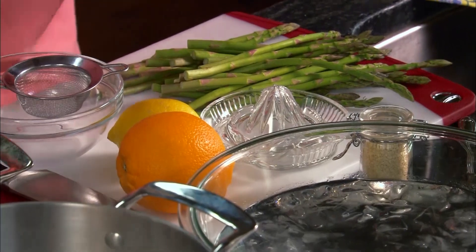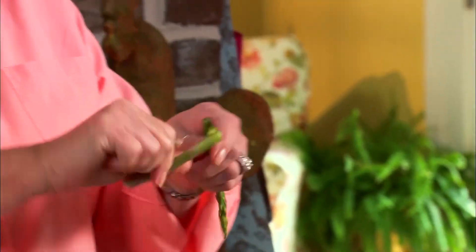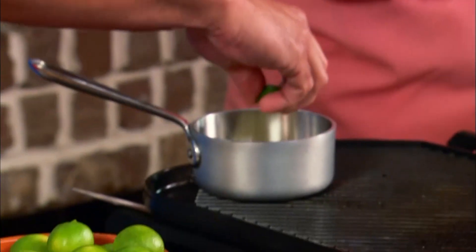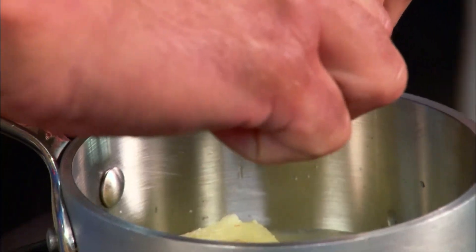Paula is using one bundle of asparagus to feed the two of them, though you can double or triple the recipe. She snips the stalky ends off to discard them. Bobby meanwhile cuts four key limes, needing about two tablespoons of key lime juice, along with five tablespoons of butter — about half a stick — and gets the butter melting with the lime juice.